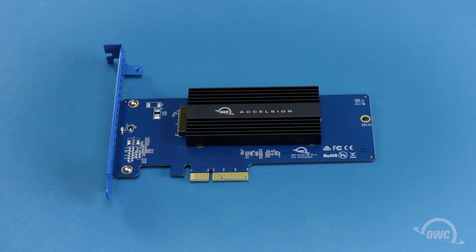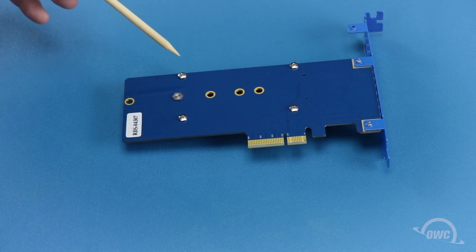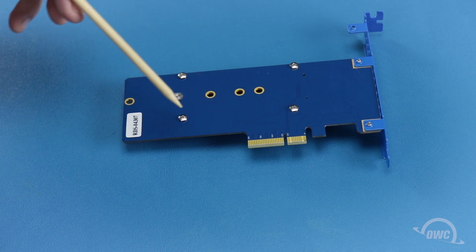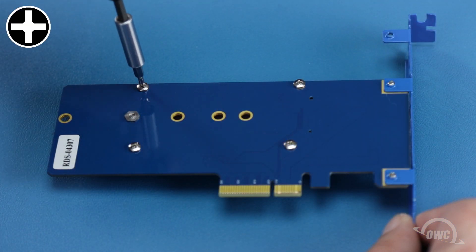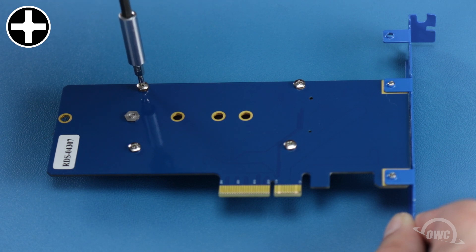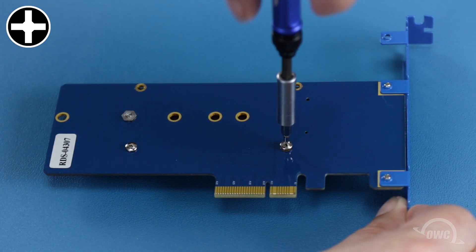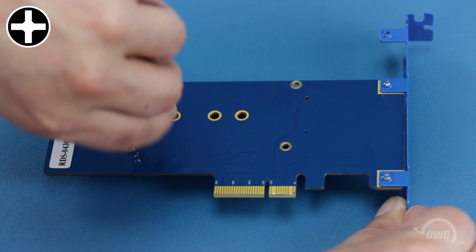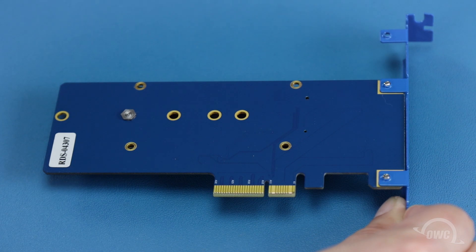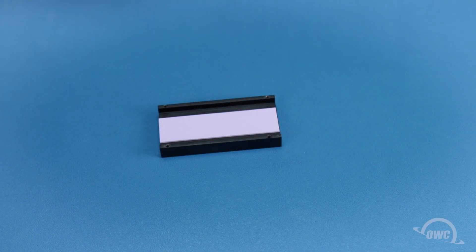The first thing we'll need to do is remove the heat sink. To do this, we'll need to flip the Excelsior over and remove these four Phillips screws. The heat sink can now be set aside.